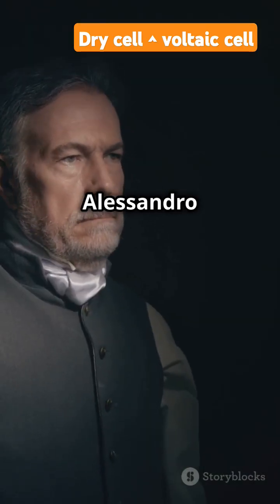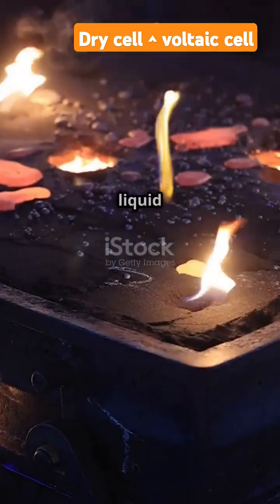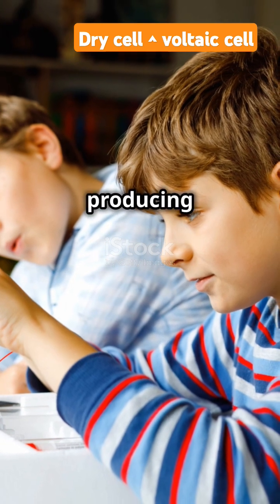The voltaic cell was invented by Alessandro Volta. It has two different metals, usually copper and zinc, dipped in a liquid electrolyte like salt water or acid. This setup creates a chemical reaction that allows electrons to flow, producing electricity.